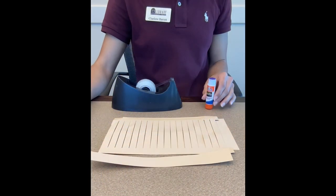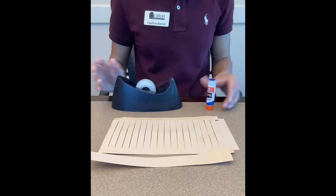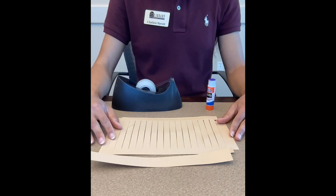The supplies you are going to need are a glue stick, some tape, and a Chinese New Year lantern template.